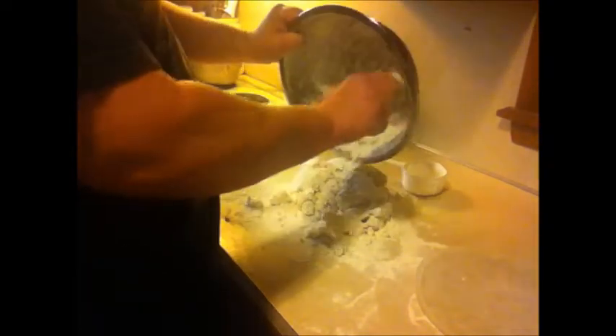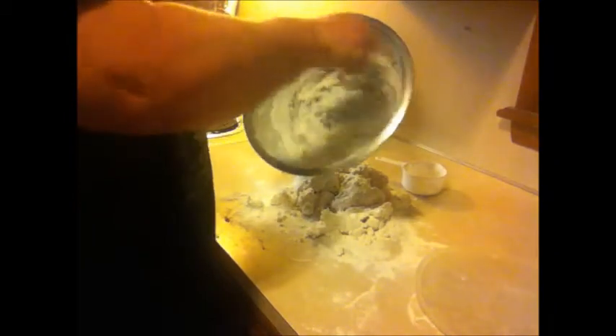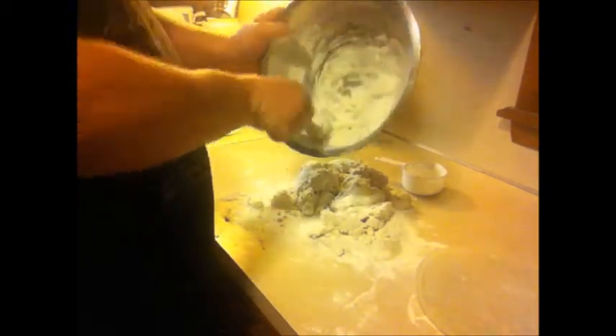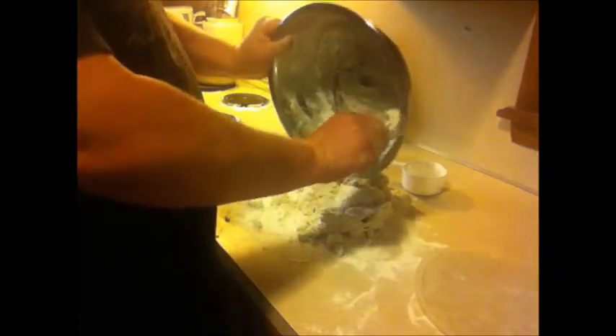Make sure you check out the second part of this video where I take the hash brown casserole and the biscuits out of the oven at the same time. It'll be in the video here in a few minutes.